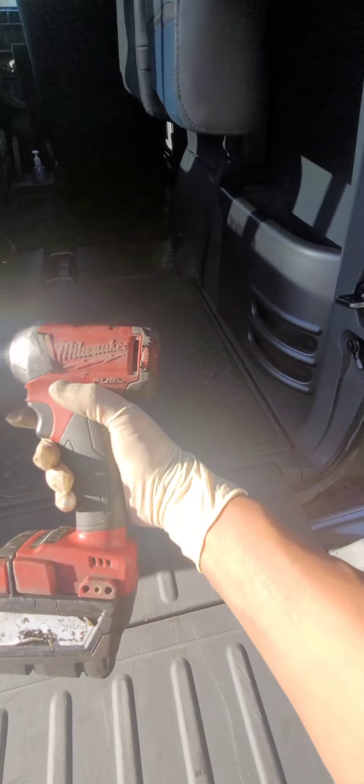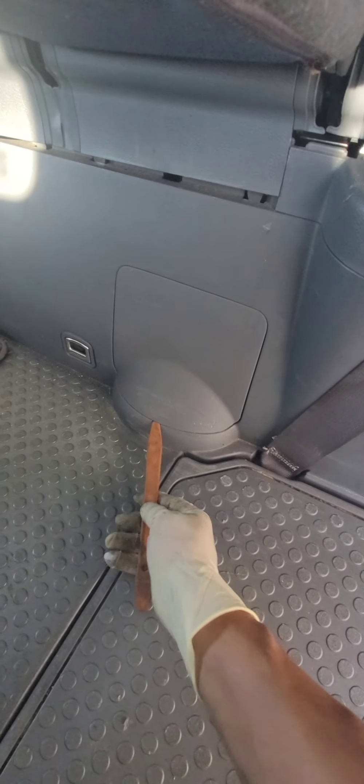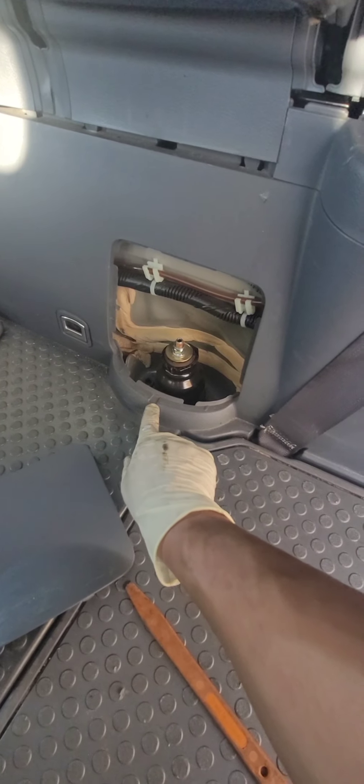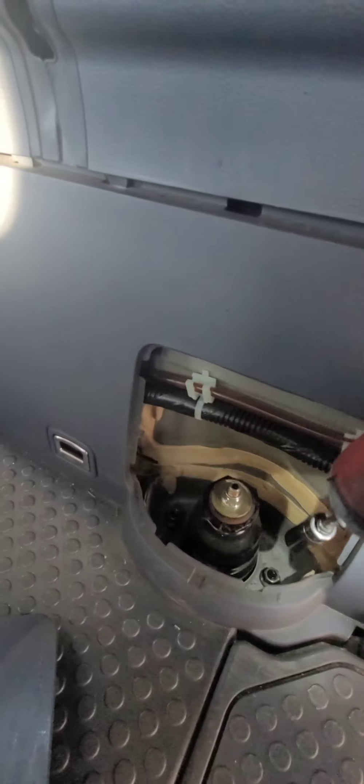Then you go up — you're going to need a 14 millimeter socket. Go to the back seat and you'll find an access hole right here covered by a plastic piece. Use a plastic trim tool, not a screwdriver, to lift it. You'll see two 14 millimeter bolts right here — that's one, and two. Put the plastic piece to the side and then we go back under the vehicle.